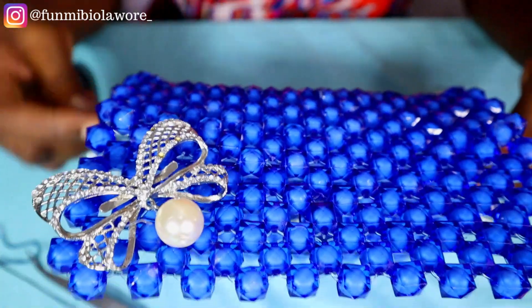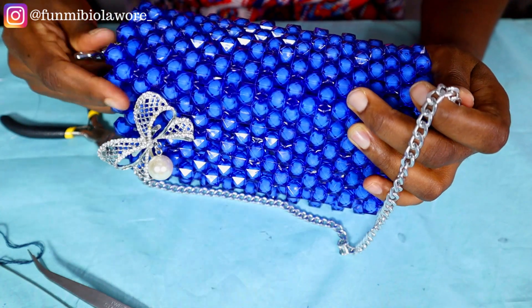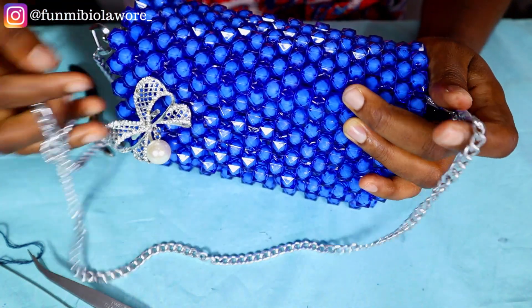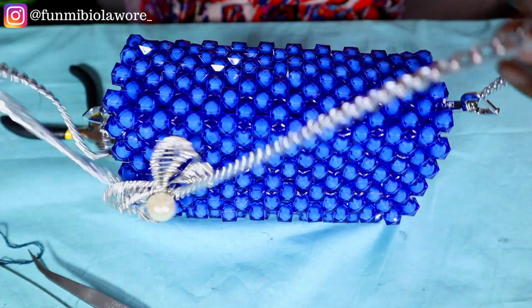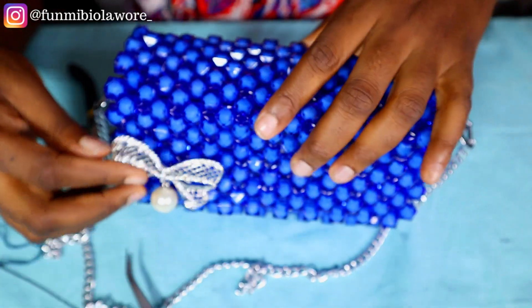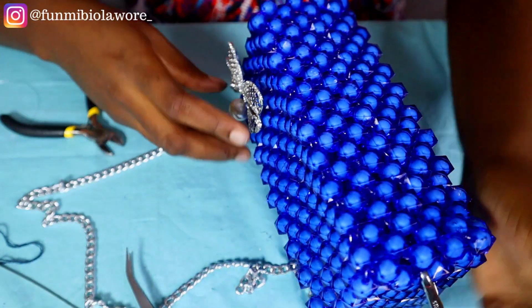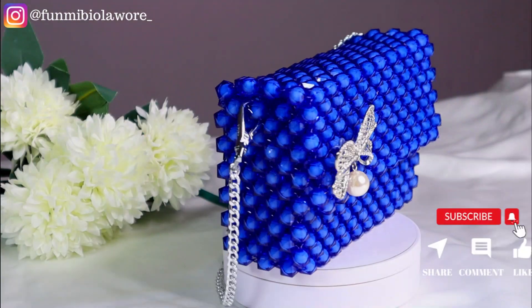For this brooch on top, I simply glued it on. At first I used fishing line but it was still dancing around. So after a while I went ahead to use hot glue to secure it to the bag — and that's pretty much it for this handbag tutorial.